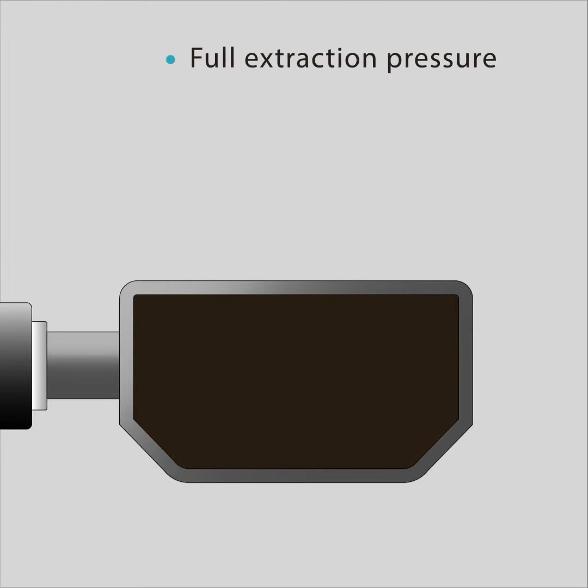As soon as the full extraction pressure — 8.5 to 9.5 bar — is reached, it seems that there is not much more to be gained.